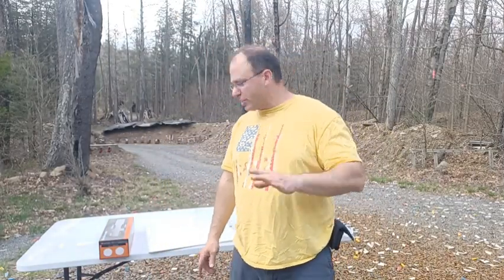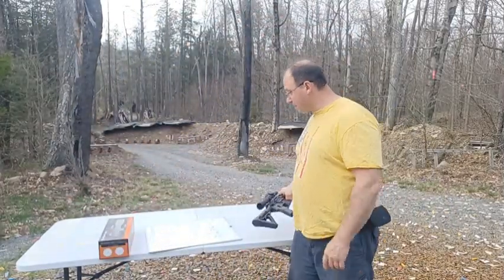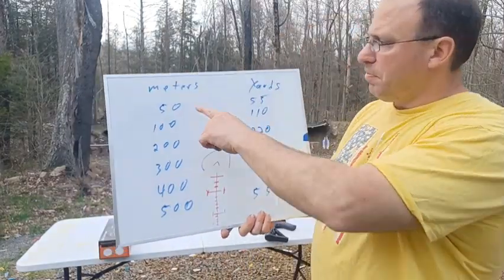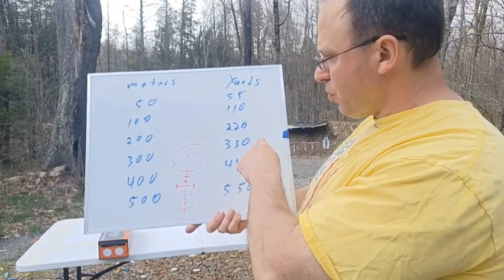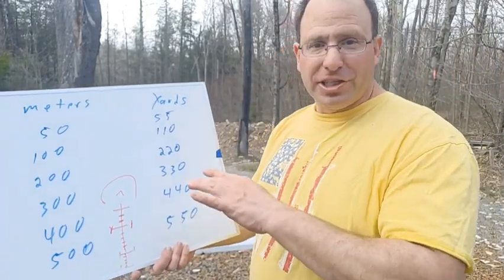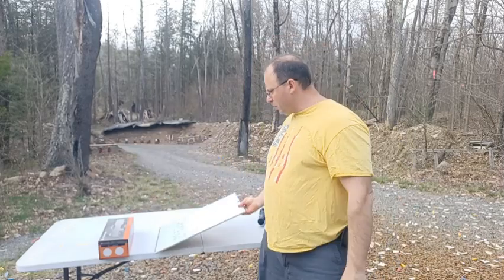Today I want to talk about this scope and the SLX version regarding the auto-ranging being in meters versus yards. Does it matter? Here are some conversions: 50 meters is 55 yards, 100 meters is 110 yards, 200 meters is 220 yards, 300 meters is 330 yards, 400 meters is 440 yards, 500 meters is 550 yards. The pattern goes 11, 22, 33, 44, 550 — easy to remember.